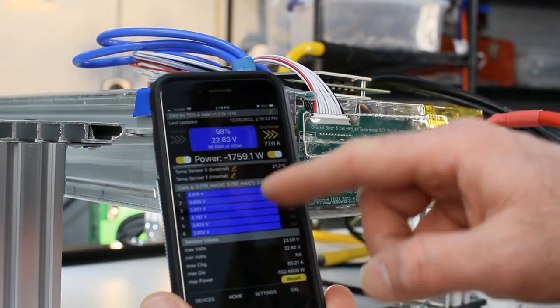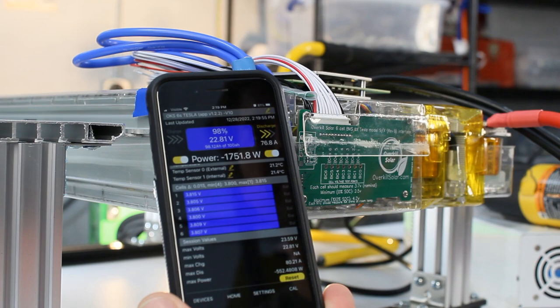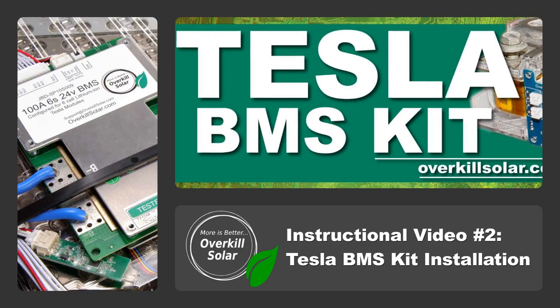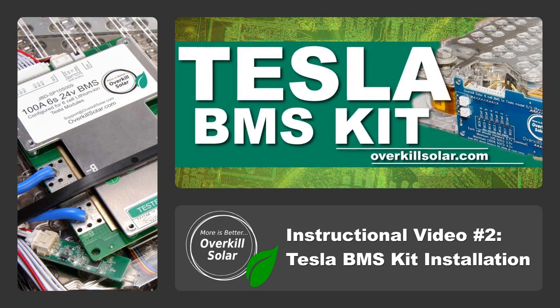Yes, you can use a salvage Tesla battery for off-grid power as long as you add a BMS. Keep watching and we'll show you how easy it is to install the Tesla BMS kit from Overkill Solar. This video covers both revision B and revision C Tesla modules.